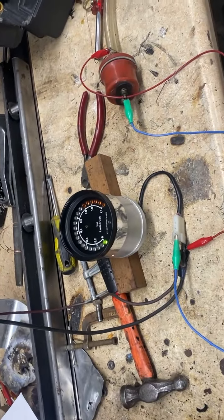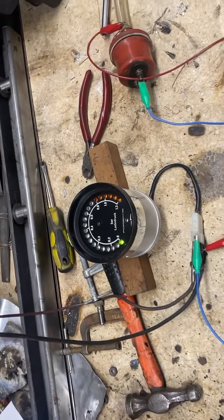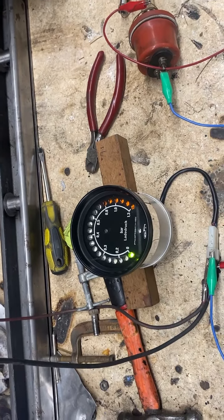Once again, another funky video from Odd Parts. I mean, we barely wash our hands for these things. This is an exotic 911 turbo boost gauge that has radial LEDs going around the outer perimeter.